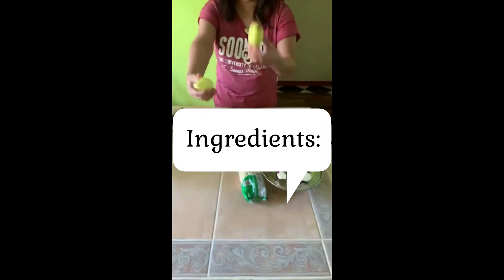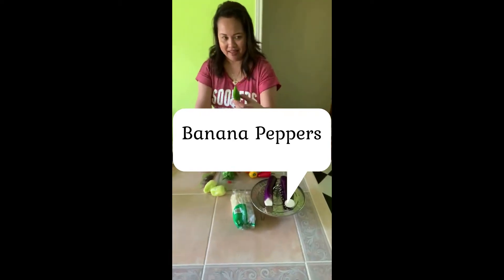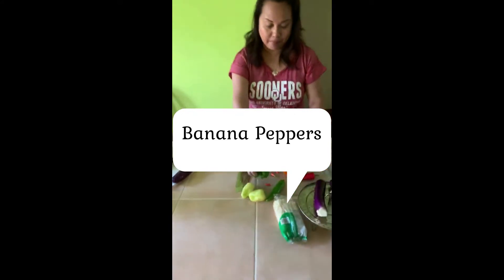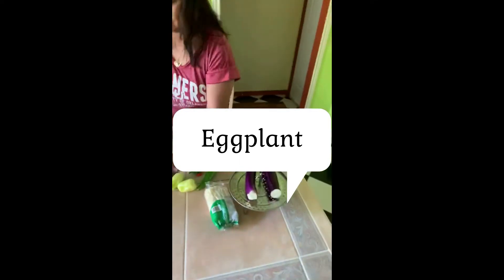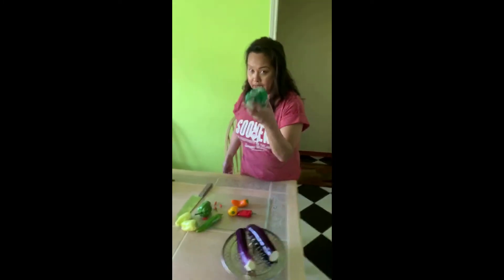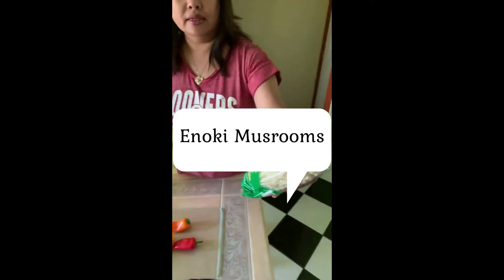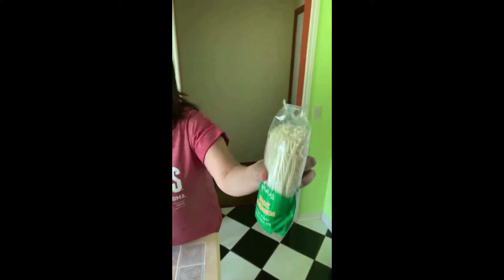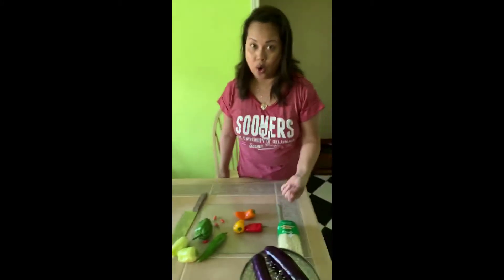These are my ingredients: peppers — banana pepper, Anaheim pepper, bell pepper, banana pepper — and eggplant. This eggplant I'm gonna steam. And also mushroom — this is called enoki mushroom. You can get it from Walmart or an Oriental store.